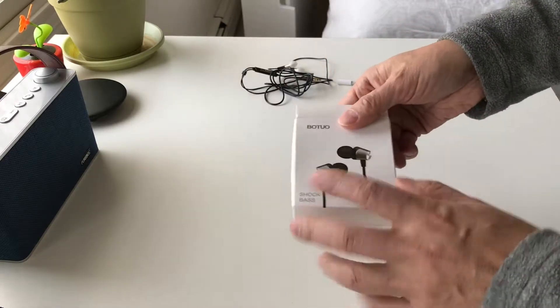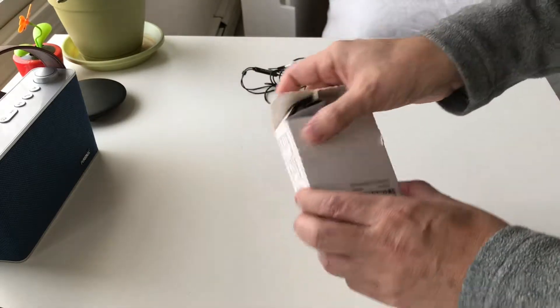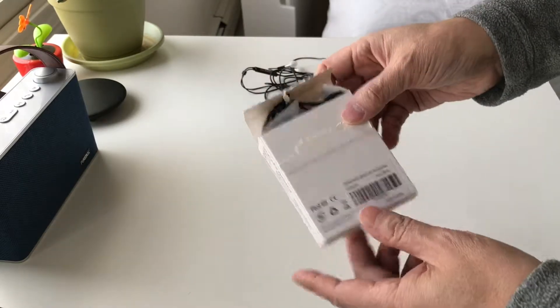It comes in a very nice paper box with a tear-open design, which I actually like because it makes it easier. Honestly, nobody keeps the box anyway, so it's a very eco-friendly kind of packaging.